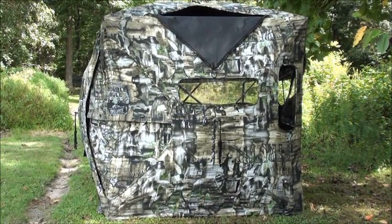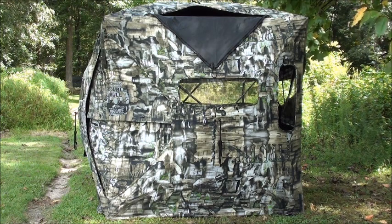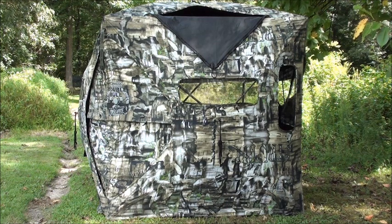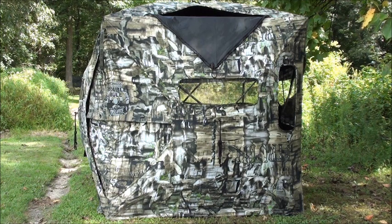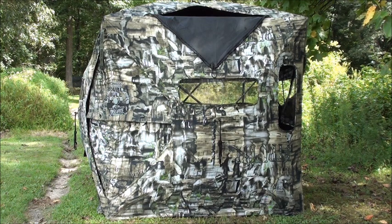I had been considering the Rhino blind, which is another manufacturer, but reading some reviews online I found out they actually switched ownership at the beginning of the year. First and foremost, they changed their warranty policy from a lifetime warranty to a one-year warranty, and they're not even honoring previous purchases that were bought with the lifetime warranty. On top of that, they raised their price thirty-seven dollars.